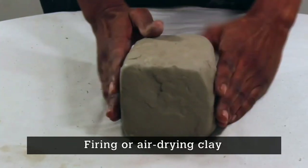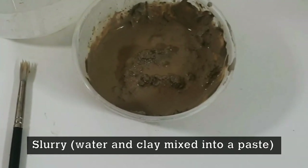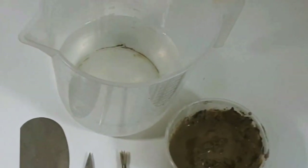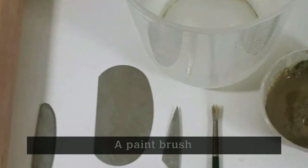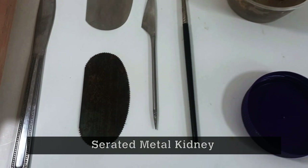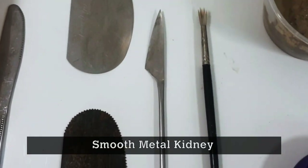All you need is a bit of clay, some slurry, a rolling pin, water, the lid of a hot chocolate container, a paintbrush, a knife, and I have two kidneys — I have a serrated kidney and a smooth one.